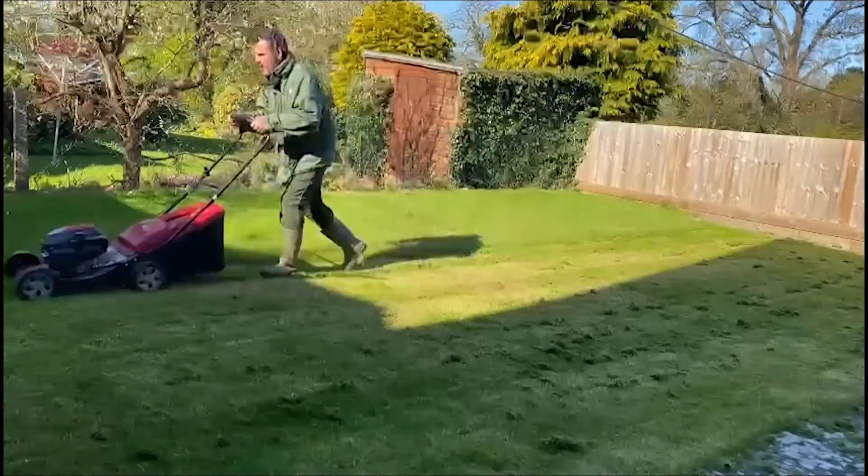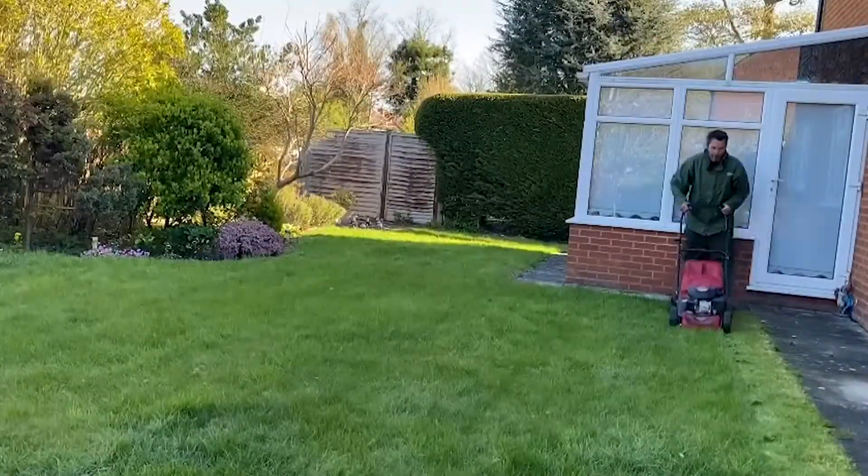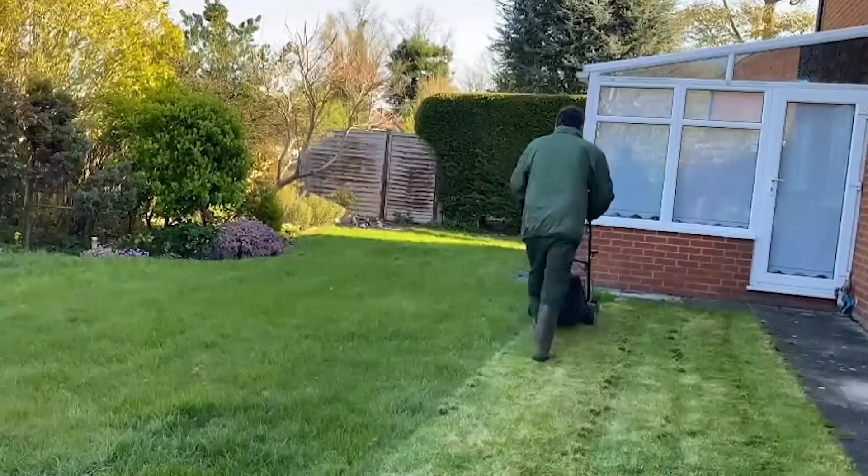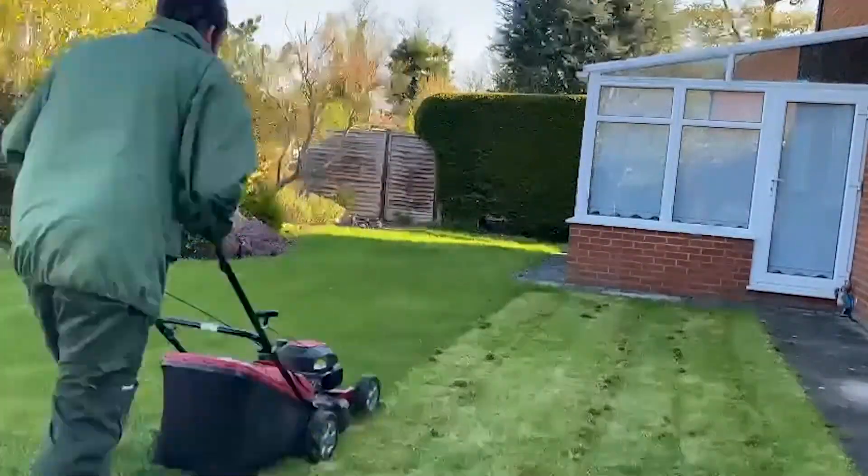While sometimes you may not get around to mowing as often as necessary, if the grass has grown too high it's vitally important to reset your mower to the top height of cut, reducing height step by step.